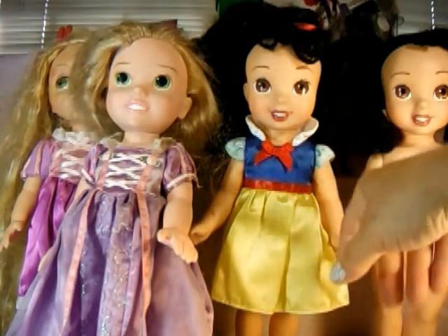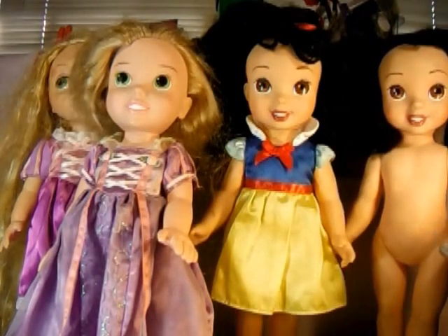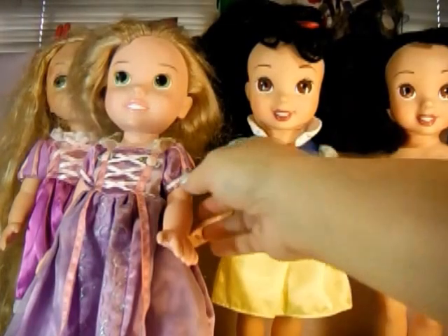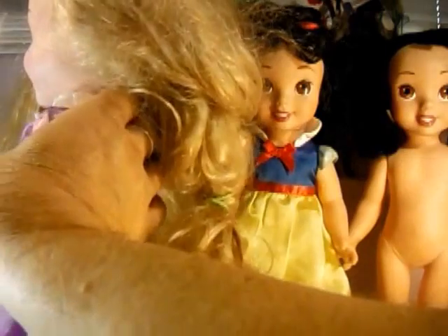And then I bought this one, and she's got a different kind of hair, and her arms move different — her hands move. And then I got this one, which I'm assuming is Rapunzel.